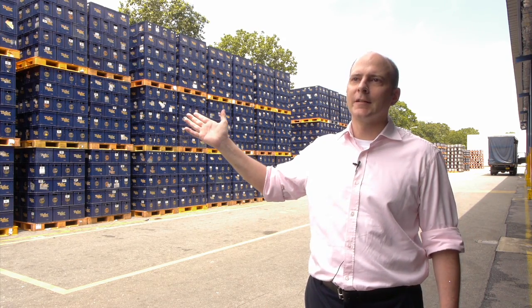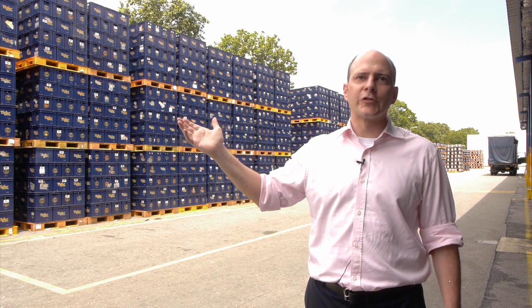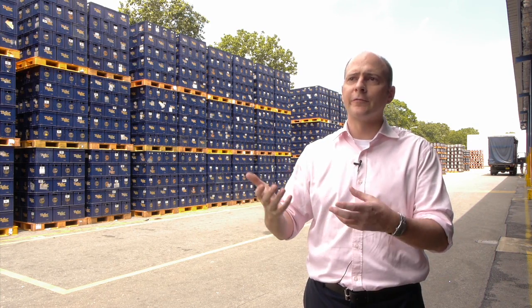Many people in Singapore will be familiar with our crates that you see in our outlets. These crates are returnable and the bottles inside are also returnable. So we send the beer out to our consumers, then we collect back the bottles and the crates, wash them, refill them with beer and send them out again.